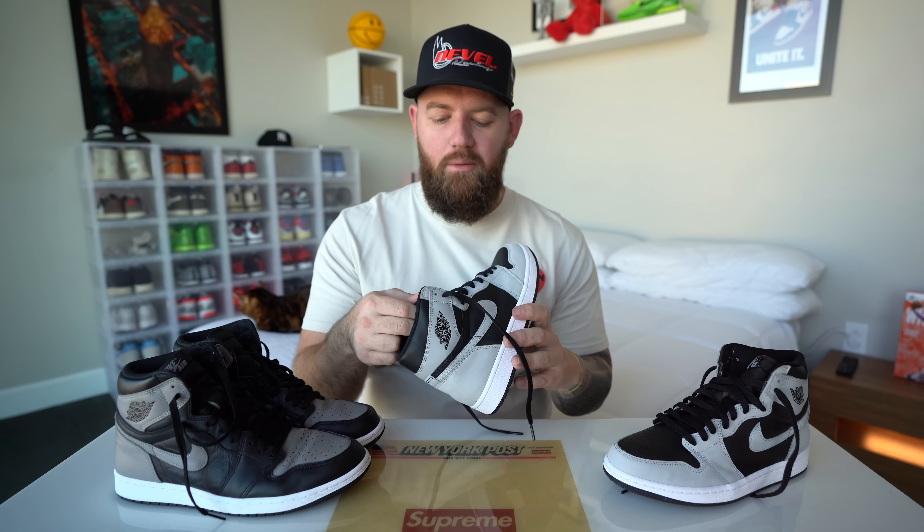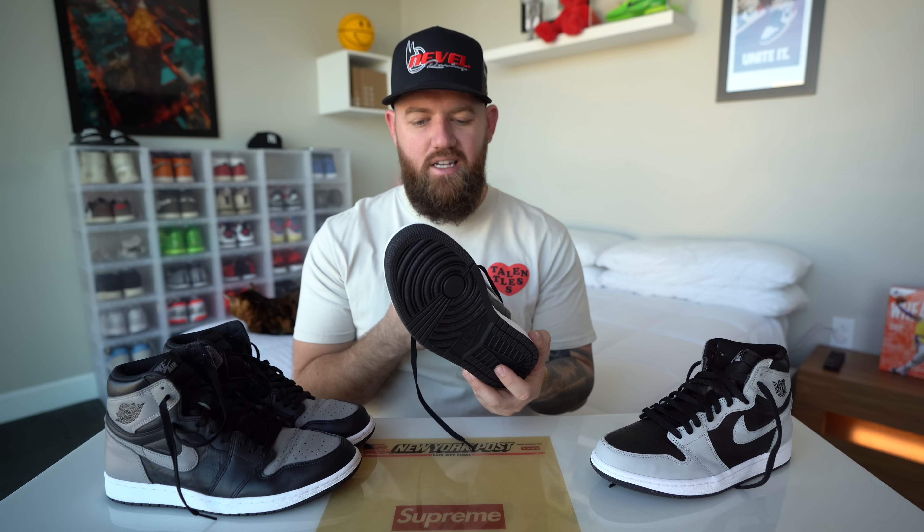I think it will sell out — all Jordan 1s do. I don't see the resale being too crazy, probably around 50 to 75 bucks like I said. The Jordan 1 Shadow is one of the most released colorways over the last four to five years — you've had multiple drops in 2017, 2018, and 2013. It's been dropped a lot of times because it's so popular and easy to wear, and Jordan brand knows they can just remix it a few different ways and we're going to buy them every single time.